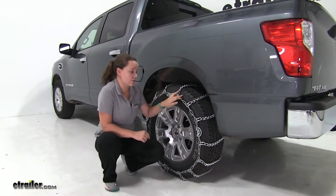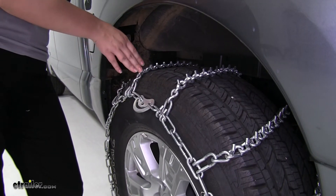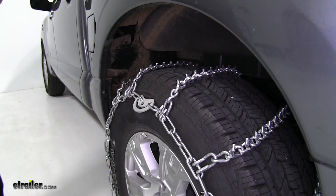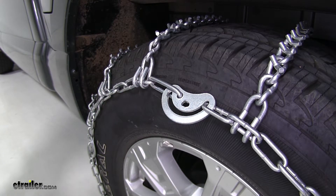The V-bar style chains are going to provide excellent traction in snow and ice. The studded twist links are going to form cross chains, creating a ladder pattern along our tire. That's going to assist with effective starts and stops.